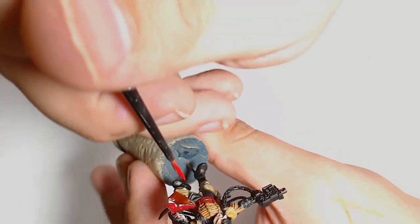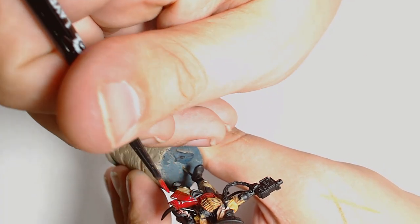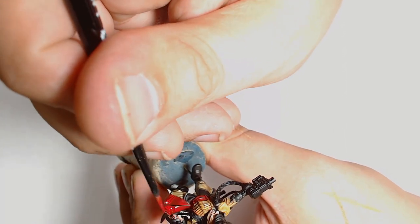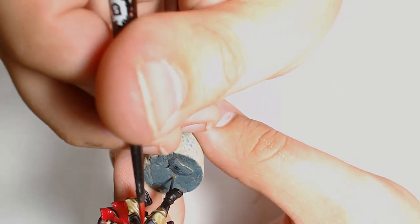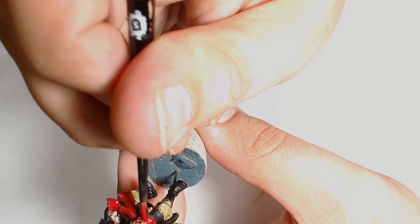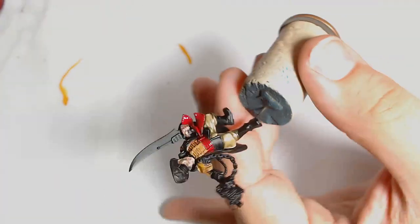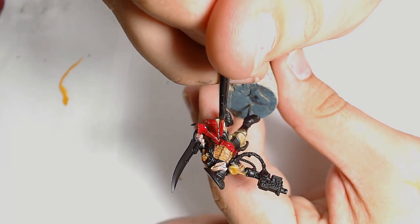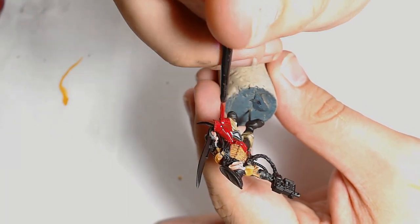Back onto the sash, putting Corn Red on as a second base. Like I said, I prefer this as a more appropriate colour for the sash than the Gory Red. You get a much more muted tone from it rather than the Gory Red, which is quite bright.